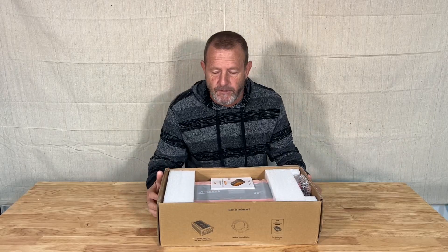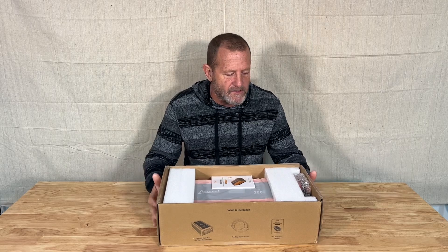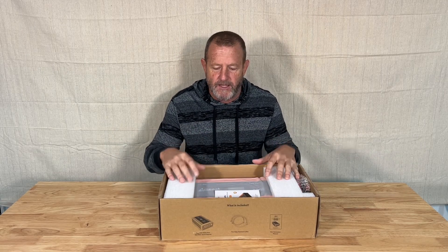Hey everybody, welcome back. Today's episode we're going to do a nice little review on this Ampeek 3000 watt inverter. Ampeek sent me this, they're sponsoring the video, and we're going to be using this inverter in some upcoming episodes on some projects I've got planned out. So let's go ahead and take a look at this inverter.